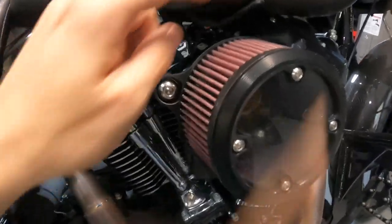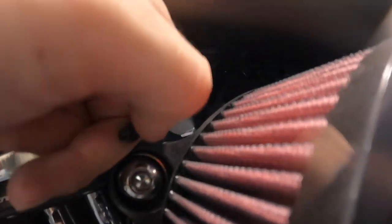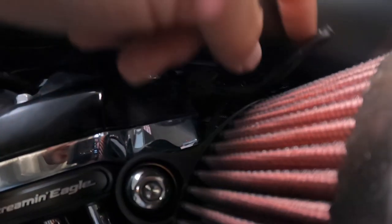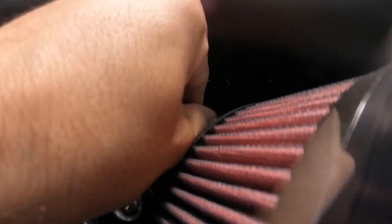Now we need to tuck this away and zip tie it. I'm on the other side of the bike — I pulled the cable from under there, under the tank, over to the other side. I'm going to wrap it around here and zip tie it. I got it zip tied right over here. I'm going to cut the zip tie tail off so nothing sharp is sticking out near the tank. Then we'll go ahead and get that bracket modified.